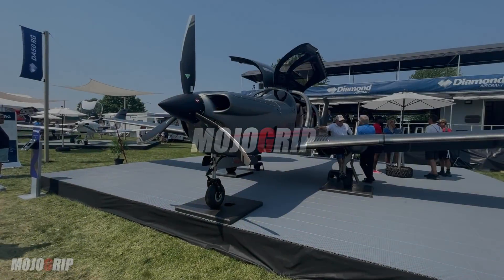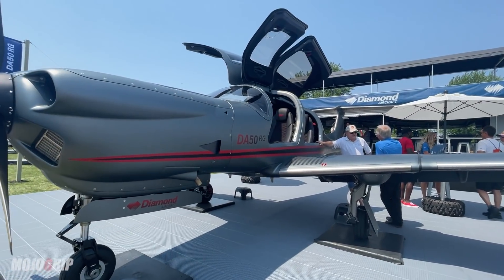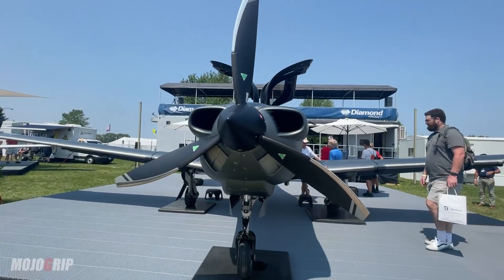How's it going everybody, welcome back to Mojo Grip, Mike here. Today I've got one of the most requested airplanes to review — stay tuned, we're going to check out the Diamond DA50. We had Oshkosh, the DA50 RG, and most of you have probably already seen videos of this aircraft.